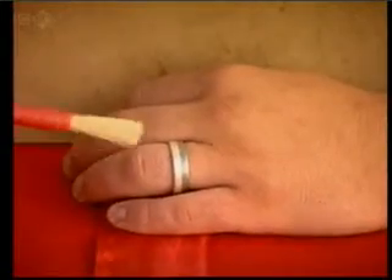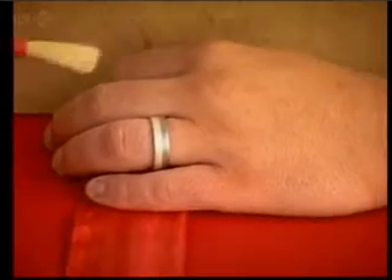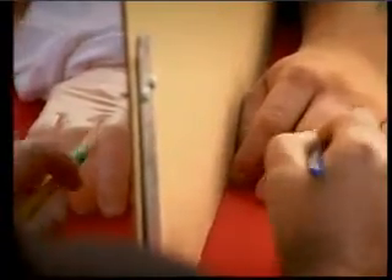The rubber hand illusion shows the powerful connection between what we see and what we feel. But it reveals even more than simply the way our senses are connected. It hints that a fundamental change in the brain is taking place.